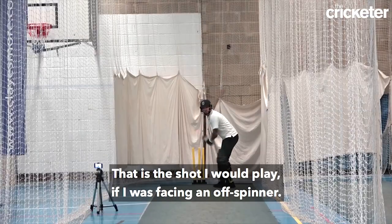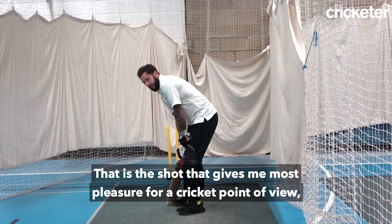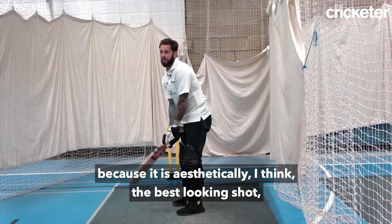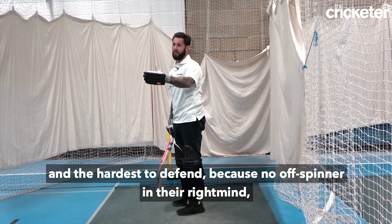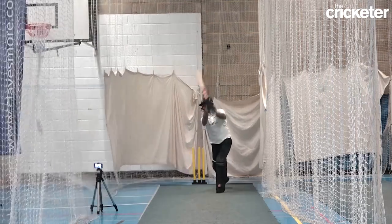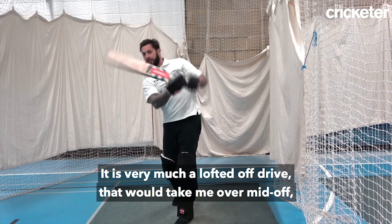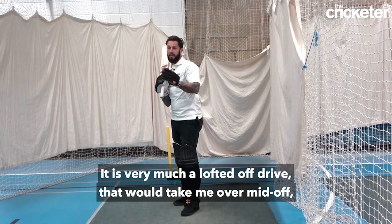That's the shot I would play if I was facing an off-spinner. That's the shot that gives me most pleasure from a cricket point of view because aesthetically I think it's the best looking shot and hardest to defend, because no off-spinner in their right mind would ever have a fielder out at deep extra cover. It's very much a lofted off-drive that would take me over mid-off.